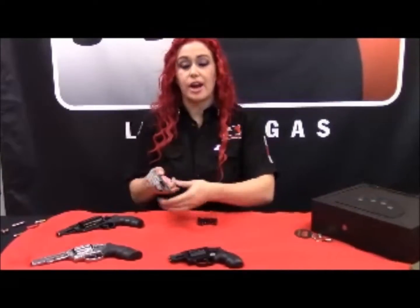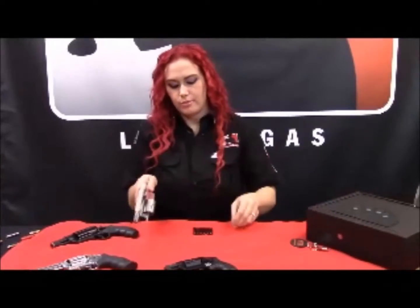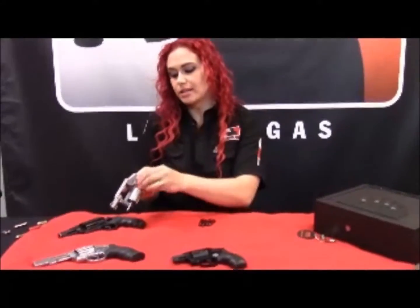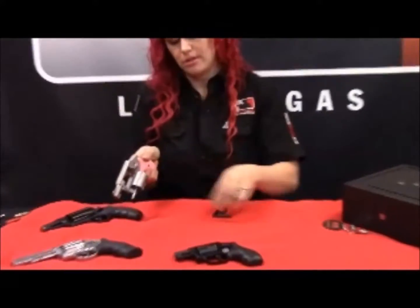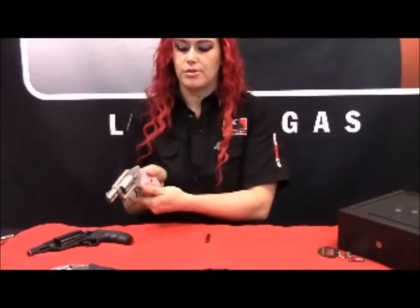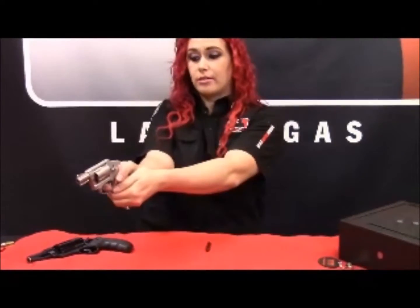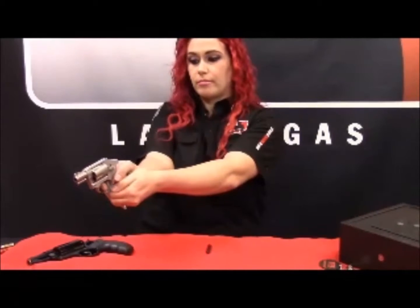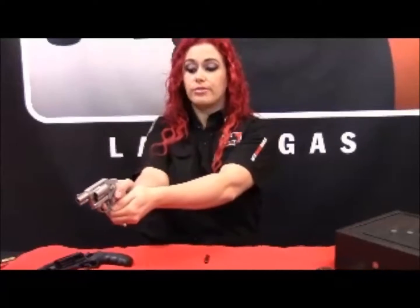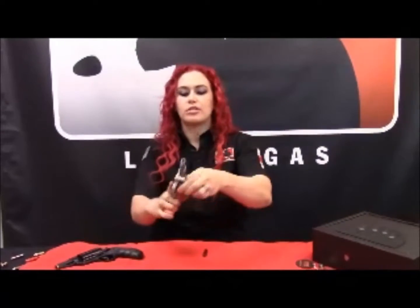We'll practice with our airweight. These are completely safe, and you're able to practice loading fast, closing, and firing. Once you've done that, you'll also be able to practice unloading. Very handy to have. I recommend having snap caps for all of your guns.